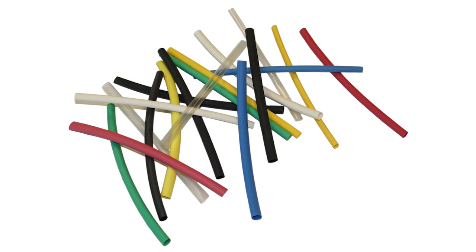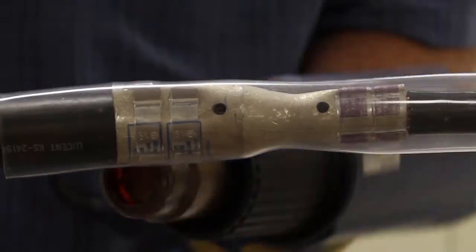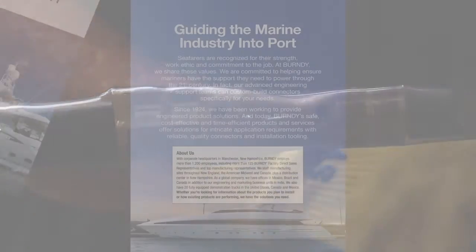Burndy also has a product offering of heat shrink tubing in a range of sizes and colors. Our heat shrink products are made from cross-linked polyolefin that is CSA certified.